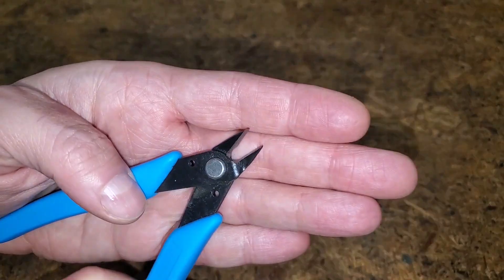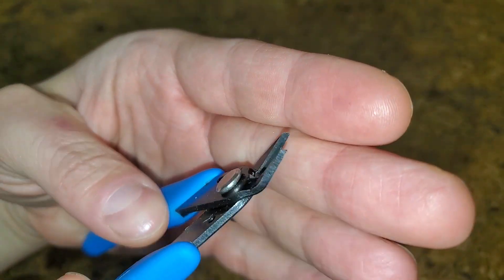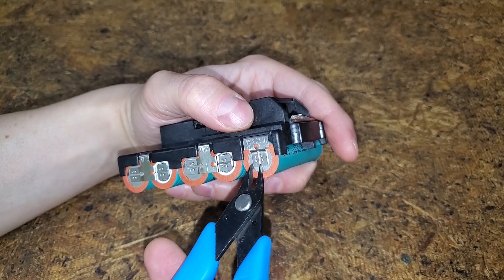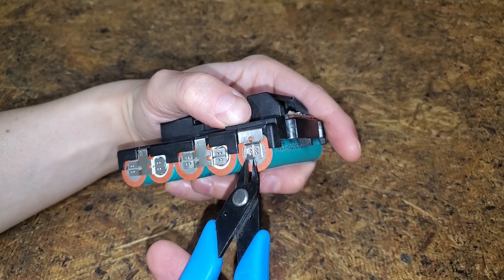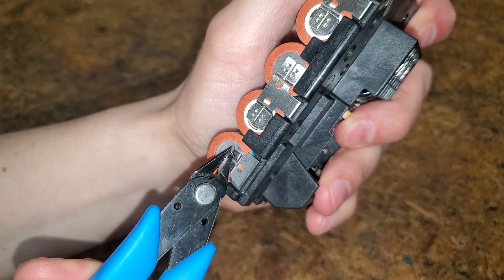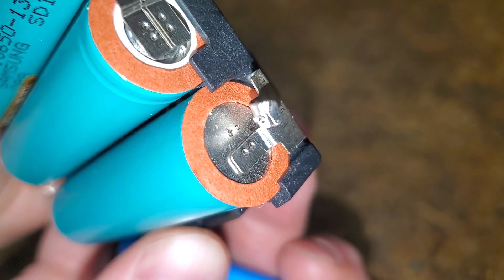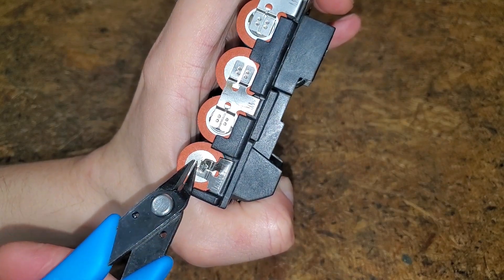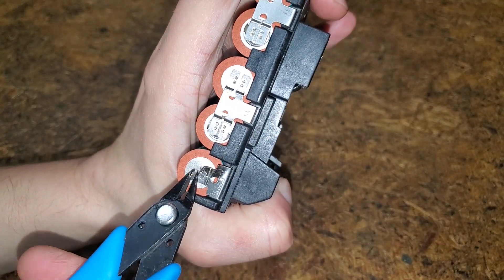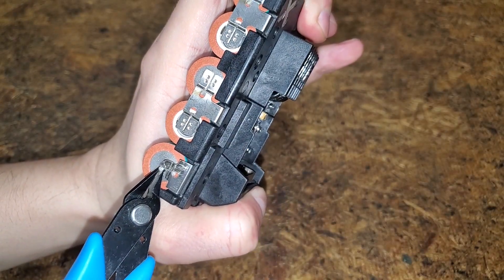If possible, I'd like to reuse the metal tabs, so I'm going to try to gently break the spot welds using these flush cutters. I started by using the sharp tips to pry up the tabs on the negative side. Then I was able to grab the tab and roll it back. Don't be rough or get in a hurry. Lithium ion batteries can violently catch fire if the cell is punctured or short-circuited, so be careful.